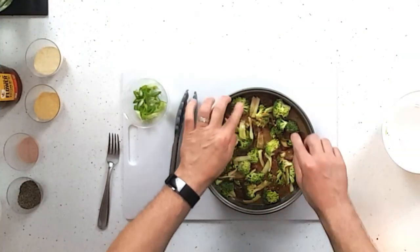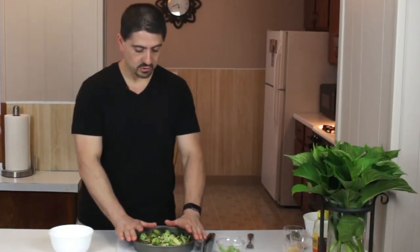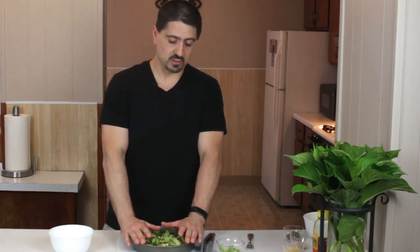I want to push all the broccoli in and make sure the beef is all submerged. I'm going to get this into the power airfryer oven for about 10 minutes — I'm going to run it up high at 400 degrees. Stir fries usually use high heat anyway, so I'm trying to mimic that in the power airfryer oven.